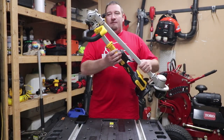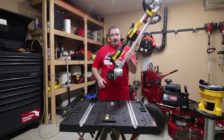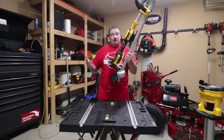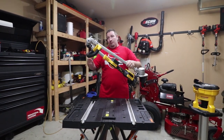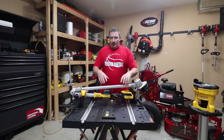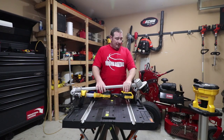But this is their folding string trimmer. This actually takes up 40% less space than a trimmer when it's completely extended out. So you could have easy storage, easy carrying around with you to put in your car or the trunk of your vehicle if you wanted to take it somewhere.